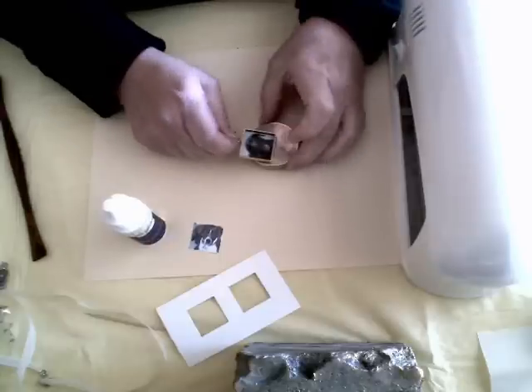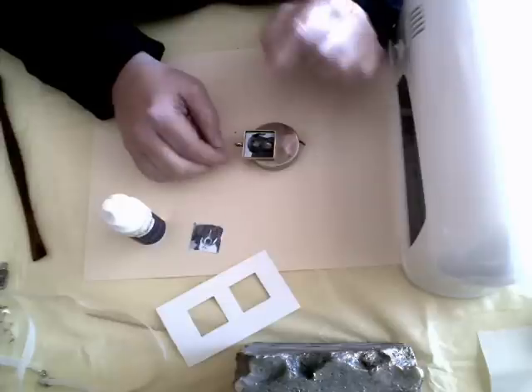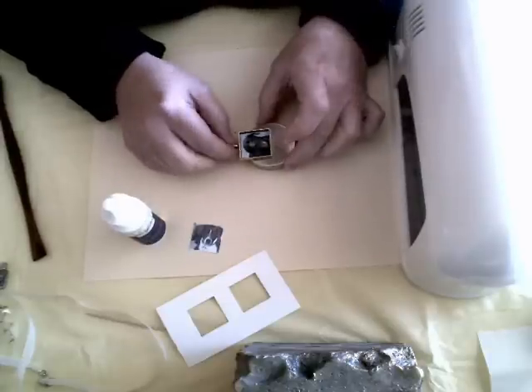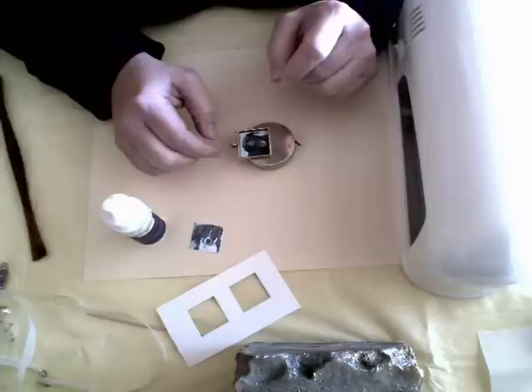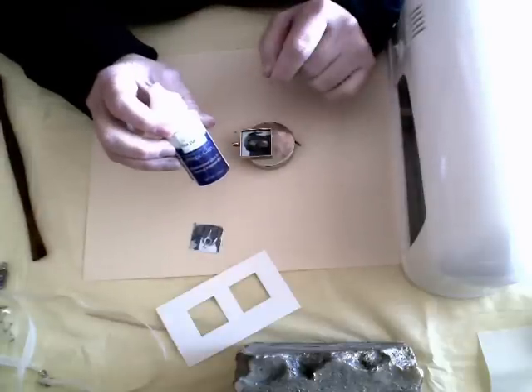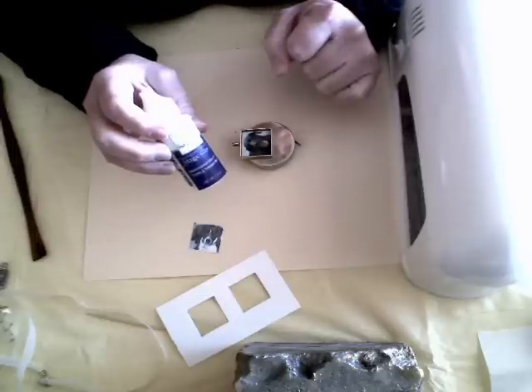You can also use glue or any other kind of adhesive tape. If you do use glue, you're going to want to make sure that you allow it to cure 100% before you're adding the Magic Gloss. Once you add the Magic Gloss onto the frame and cure it, nothing under there is ever going to dry, and it will cause a reaction.